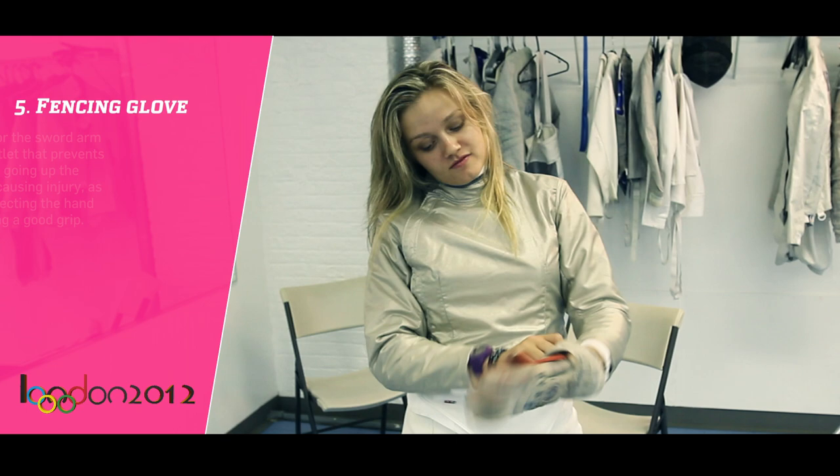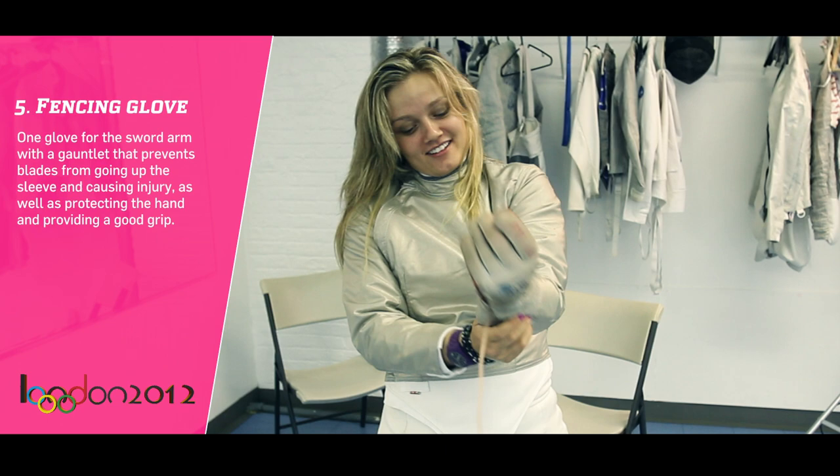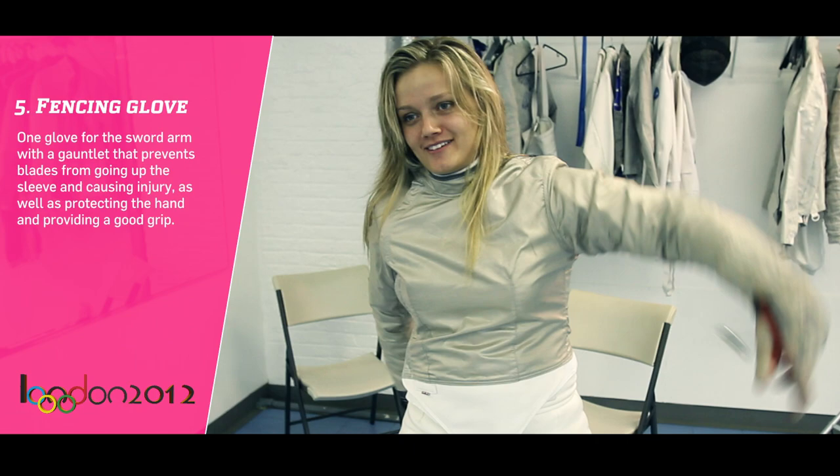You have a fencing glove — it's really dirty, you need to wash it. Another tip: it might be electric, but you can definitely wash your fencing stuff. That would be good, because otherwise you start to smell and nobody wants that.